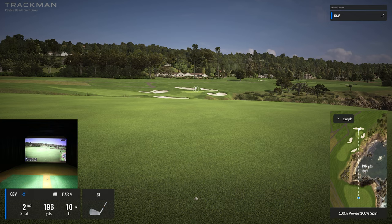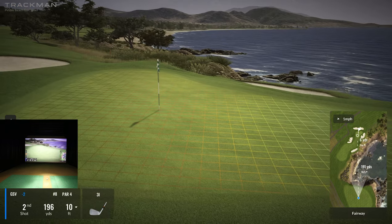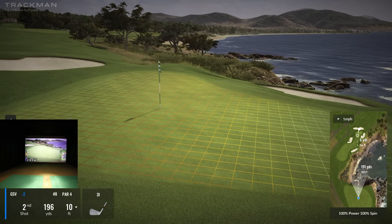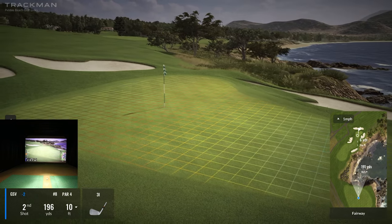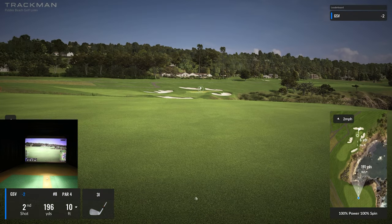196 yards and 10 feet downhill. What if I land right there? Let's use 'two green' and see what we're working with. Okay, nothing crazy — I think that's the smooth five iron.